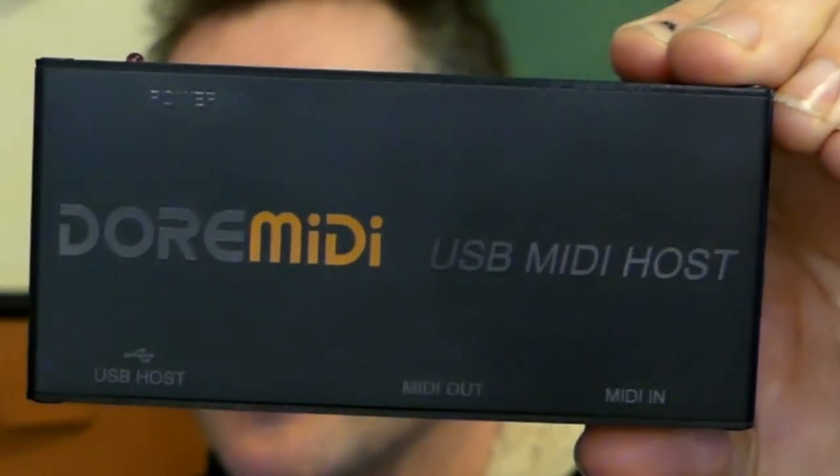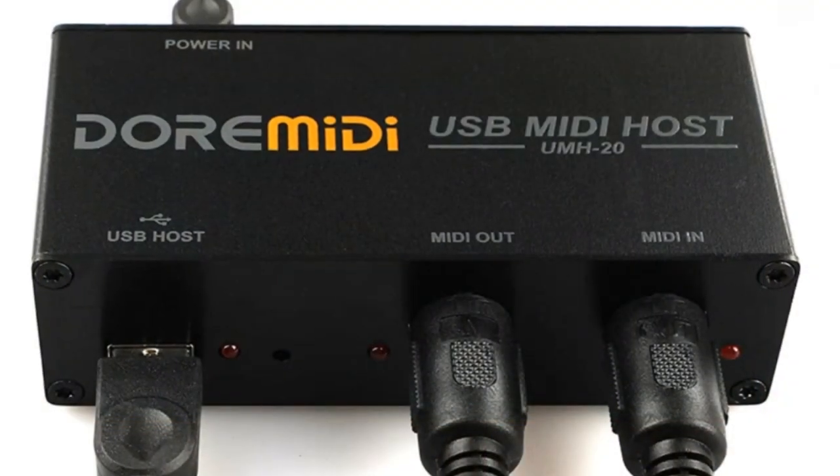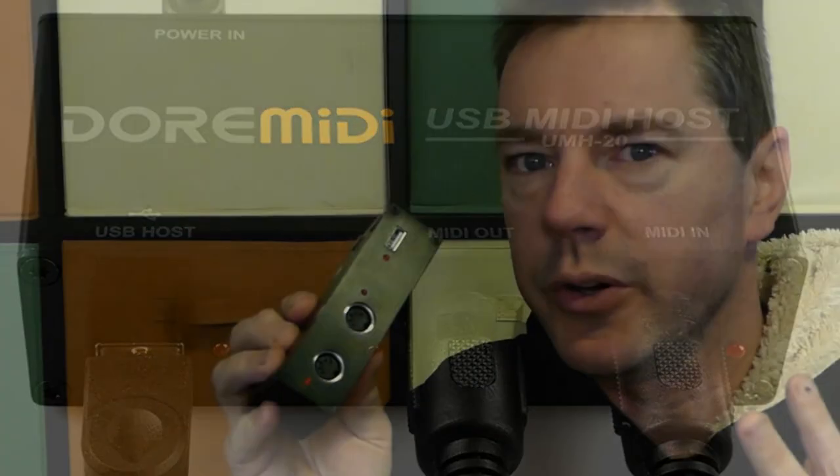Hey GearFacts friends, today we're looking at the Dore MIDI USB MIDI host. What we basically have here is a replacement for a computer in a situation where you want a USB device to talk to a traditional MIDI device. Now in my experience, things like this are a whole lot of headaches with limited effectiveness. Let's see how the Dore MIDI goes.